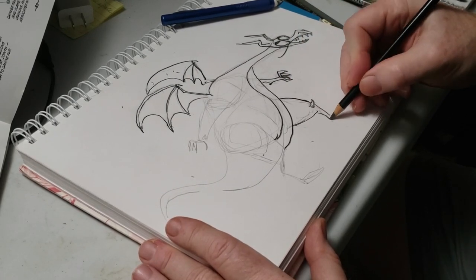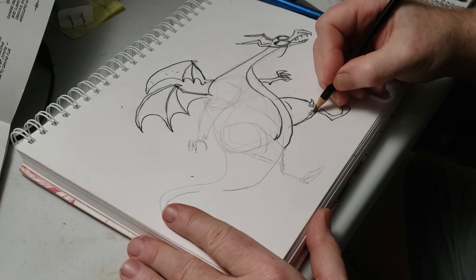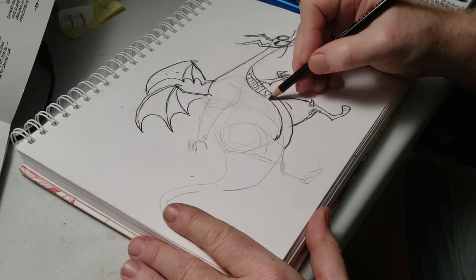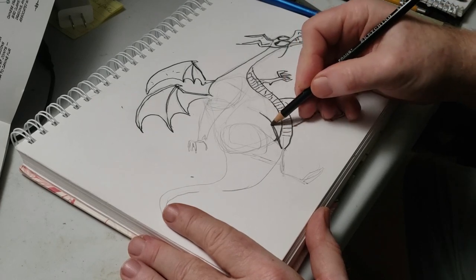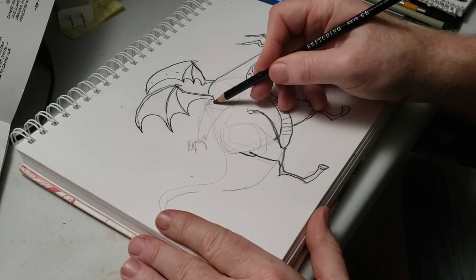I've sped this up almost ten times as fast as the actual time it took me to draw this creature. All told, I spent about 15 to 20 minutes drawing the dragon.